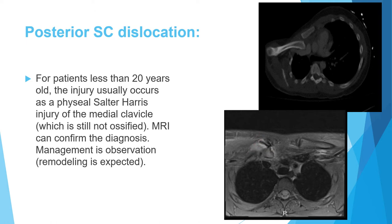This distinction is clinically important. If a young patient with apparent posterior SC dislocation has no dysphagia or dyspnea, surgery is not needed because expected remodeling can occur. In an exam scenario with a 17-year-old and this CT finding, the next step is MRI to differentiate true dislocation from Salter-Harris type 1 injury. If MRI confirms physeal injury and there are no compression symptoms, treatment is observation.